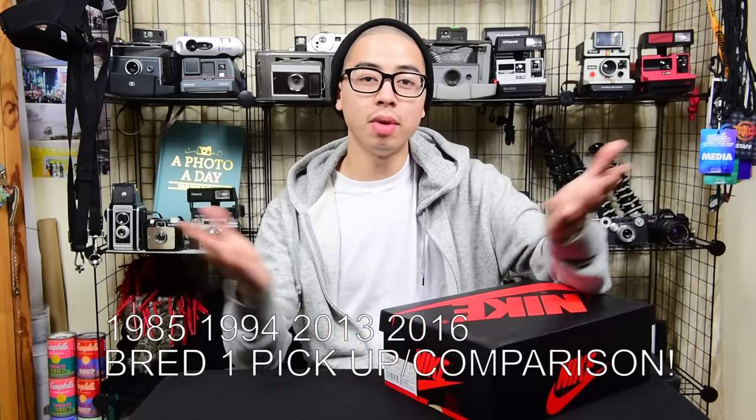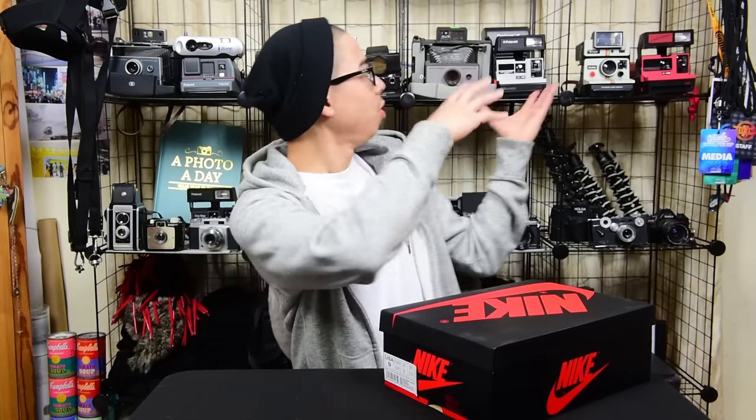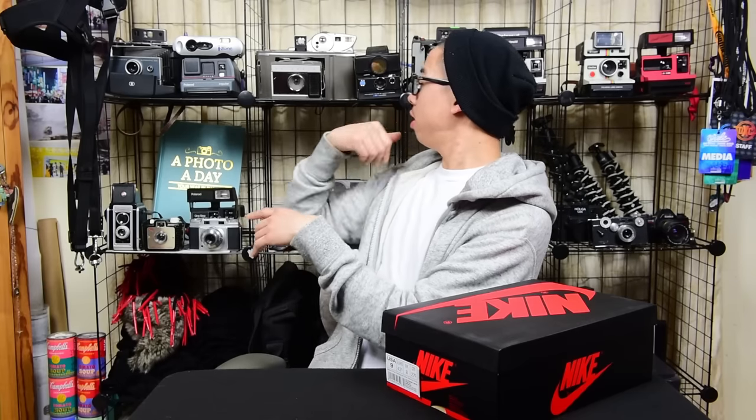What's up guys, RoloDunks4Nice here. Welcome back to my channel — if you guys are new, welcome! Hope you guys like the new background, I decided to switch it up compared to the shoebox you guys usually see. These are my cameras and whatnot. Got a new pickup here — or you could kind of say that, because I did vlog about these before, I just never did an actual official video. Let's get right into it.